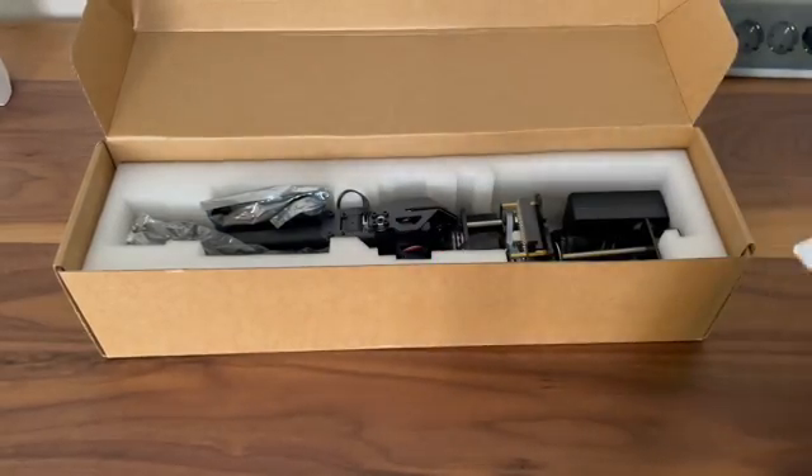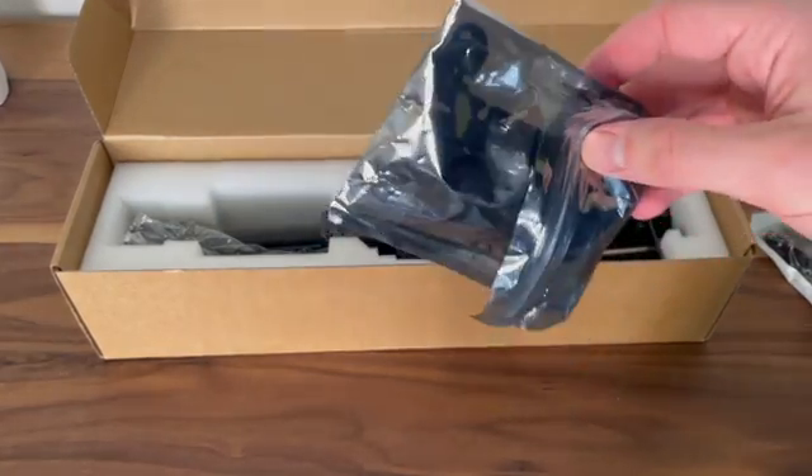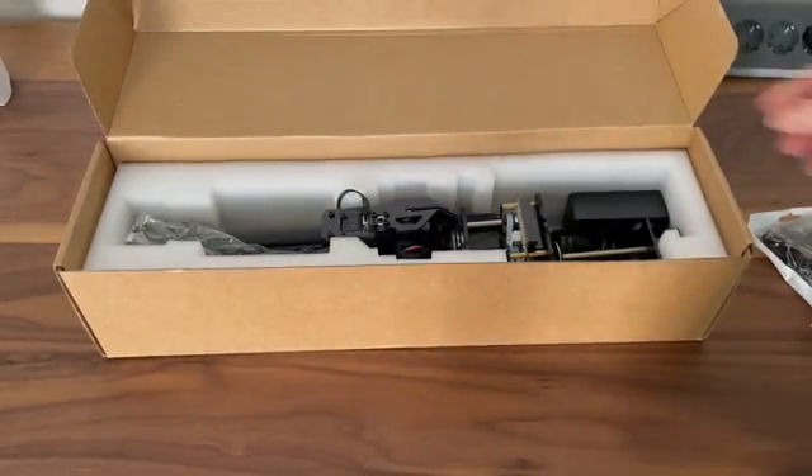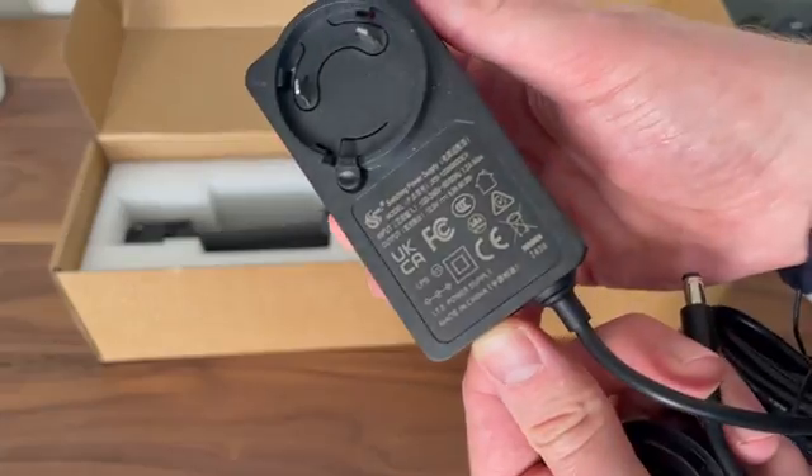We have some metal plates, which I suppose are to connect the robotic arm to different surfaces. We've got a screwdriver, and then obviously the power brick.